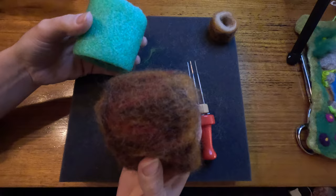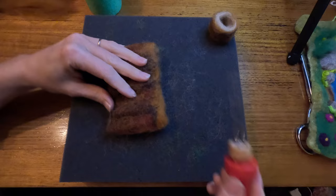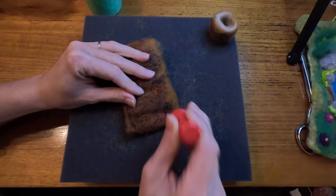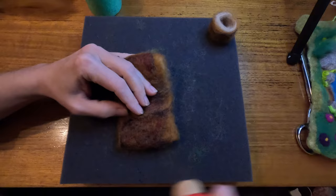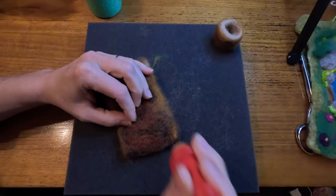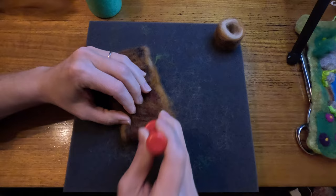I've taken my little stump off from the pool noodle. Now I'm just flattening it a little bit and felting along the edge. I'll only do it a couple of times because I don't want to felt it together - I need to take it off again, move it, and reposition the felt. I keep doing this to go around the whole surface of the tree stump, maybe four or five times.